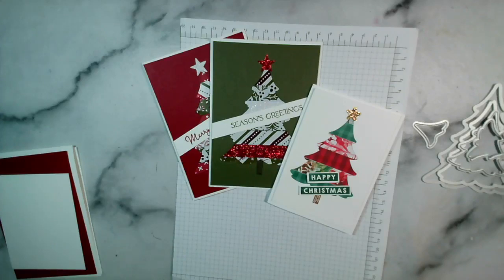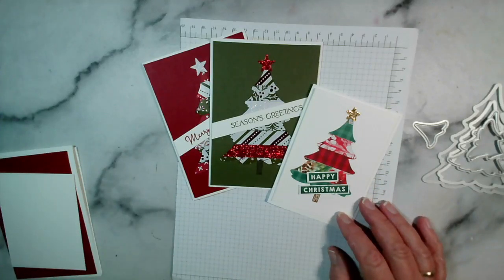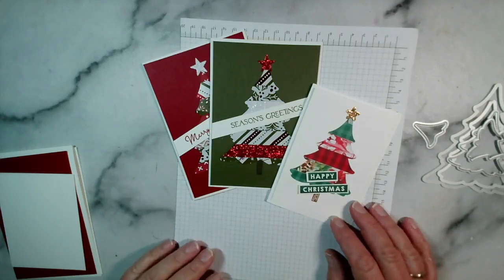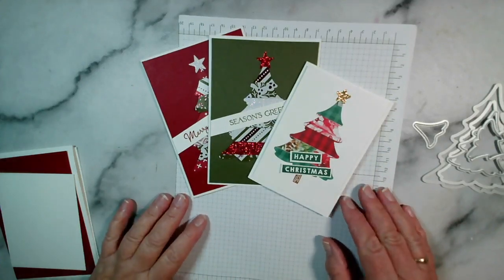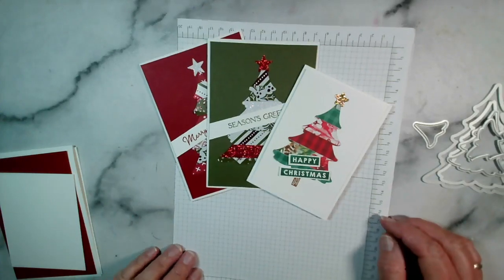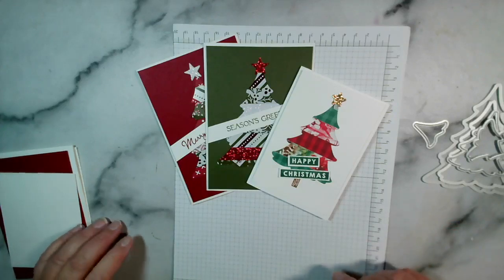Good evening and welcome back to my craft table. It's Jenny McCormack, the 20th of November 2023, just after 7pm Monday here in Brackley in the UK. Thank you so much for joining me. I missed our live on Thursday evening because I wasn't feeling too good - I'm pleased to report that I am all well and good now.